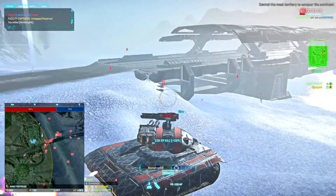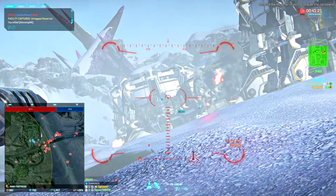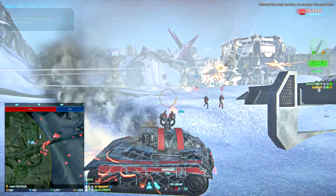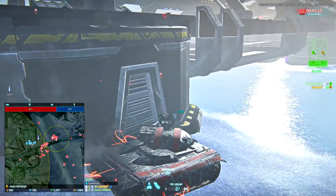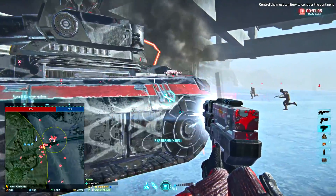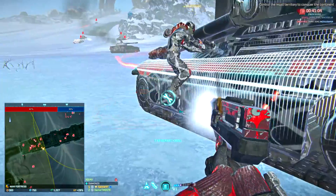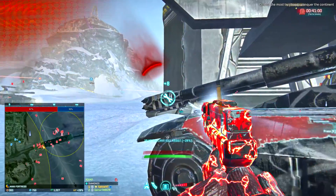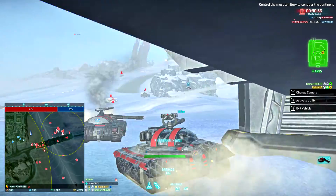Gotta get the Sunderer. Gotta get rid of that turret first. This is the slower fire rate ability, right? Yeah. I always activate it like a shield, which doesn't work. Oh shit, I got hit by something — that's a Phoenix.